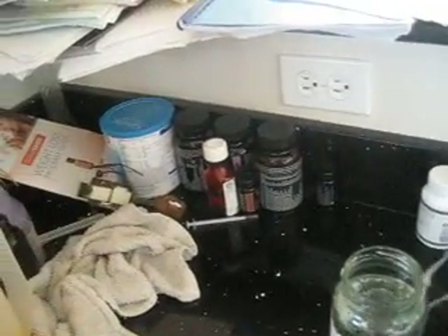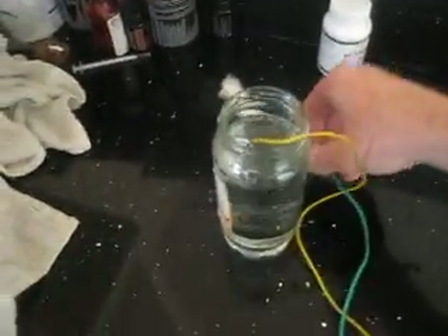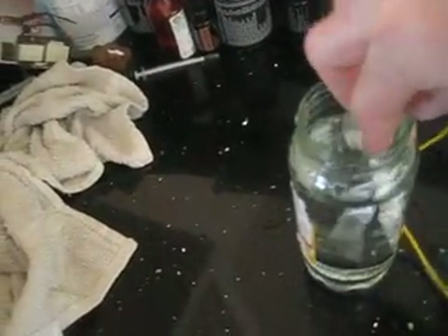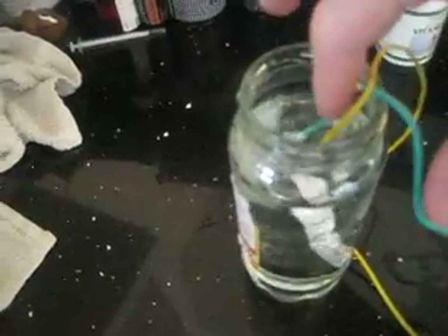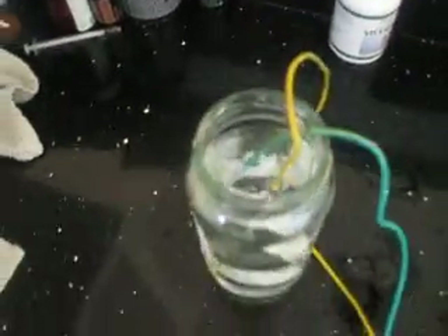Now I'm going to stick the anode and cathode in the water. I'm going to make sure they're submerged all the way and that they're not touching. Okay, they're not touching, they're submerged — and here we go.